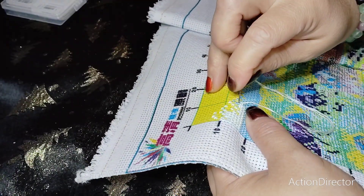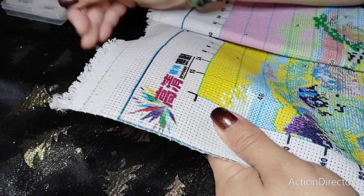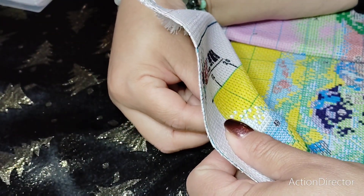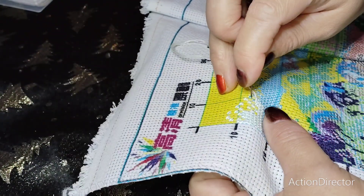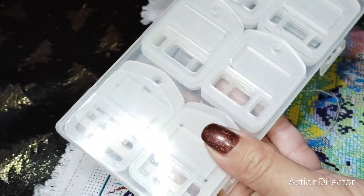I did a TEMU unboxing already some time ago — if I find the link I'll put it in, though I need to remember to do that. If I edit right away I'll think of it, but if I edit later in the day or the next day I might forget. As you can see they're nicely organized in a box — that's practical.